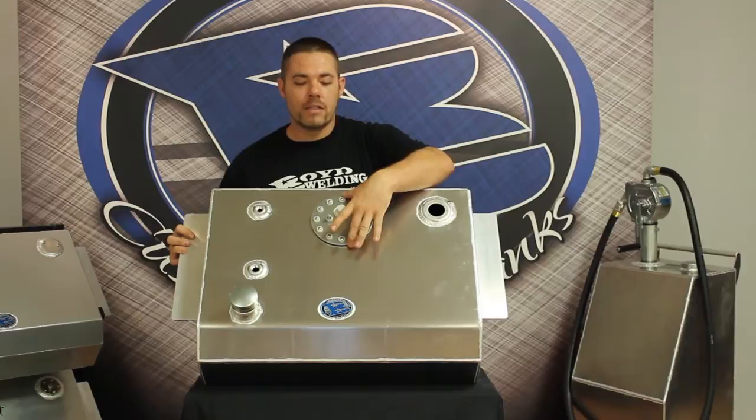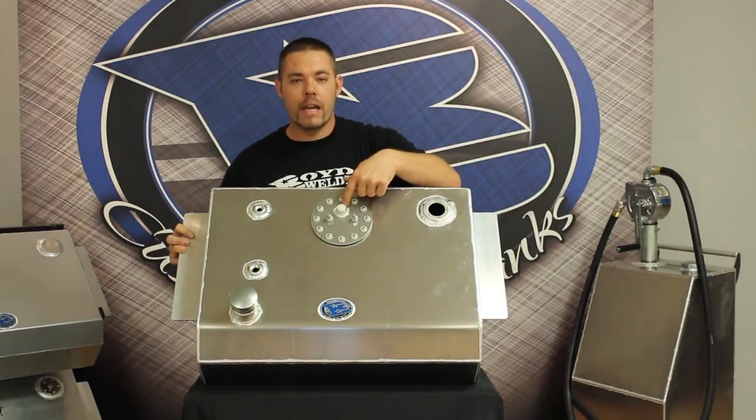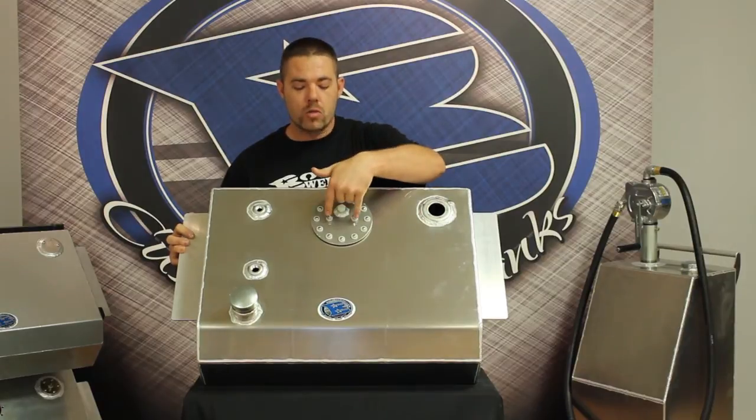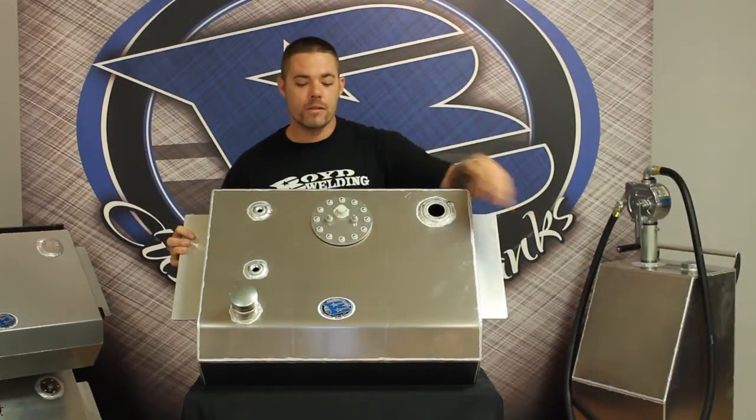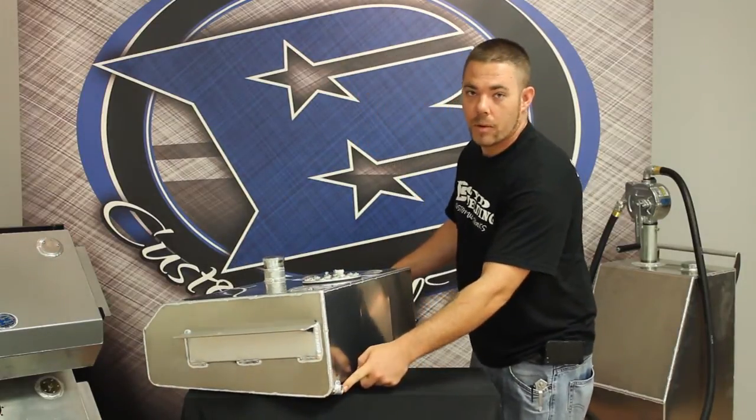This is our in-tank EFI system. It's got a 12-volt connection, a 3/8 NPT pickup, and your 12-volt electrical connections. You also have a 3/8 NPT drain on the bottom.